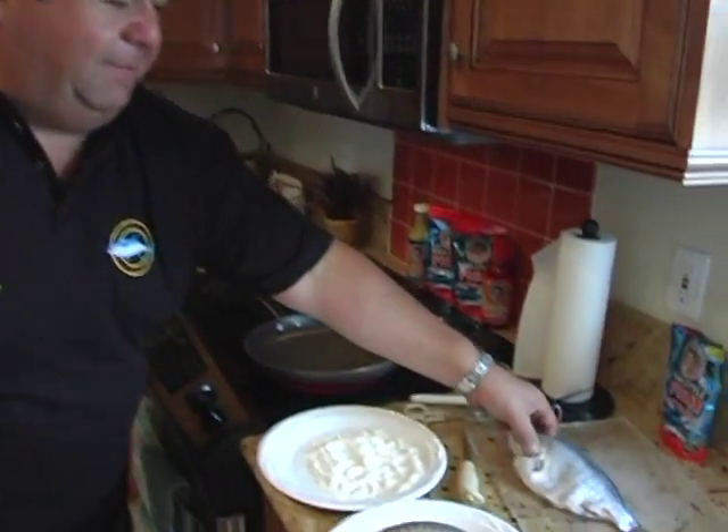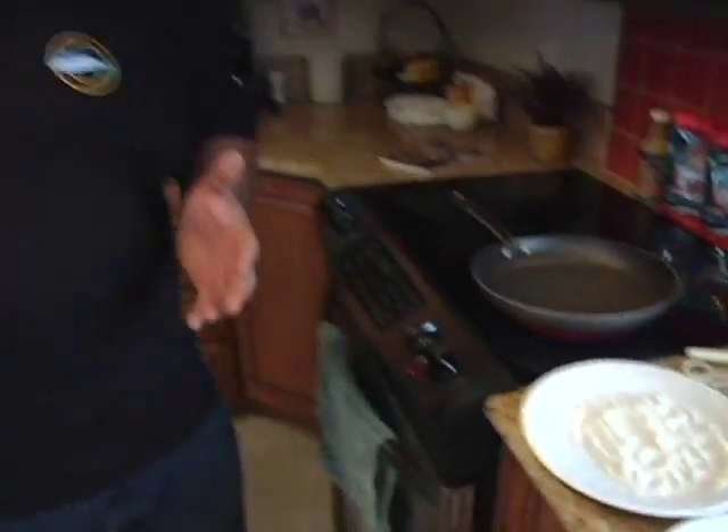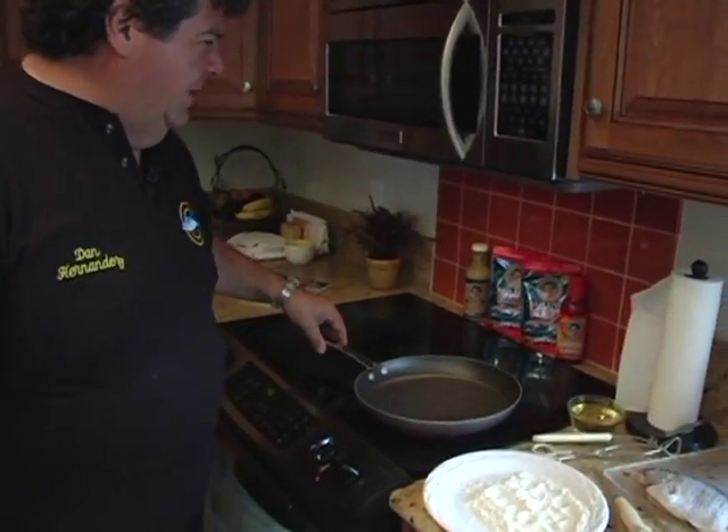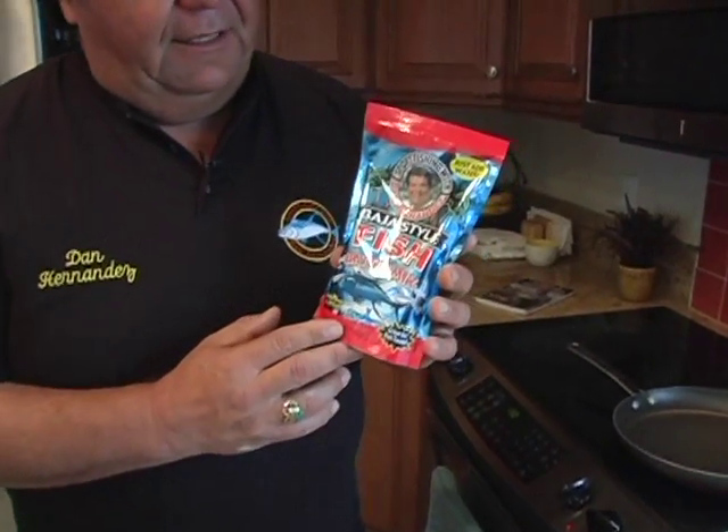But this big bad boy here is what we're going to cook up for you today. All we're going to be doing is a real simple dish — we're going to pan fry them right here in this little pan. And all we're going to be using is my fish batter mix. You can find this at your local Turner's Outdoorsman in Southern California, Vallarta's, some of the Vaughan's pavilion stores, or always on our website. Just a great product — going to show you a different way to use it.